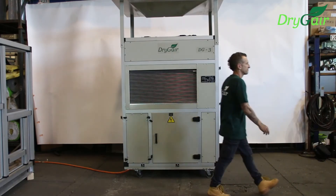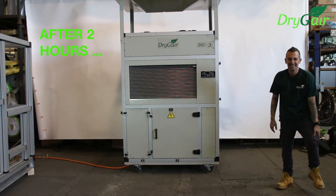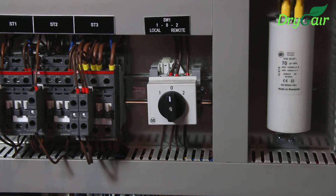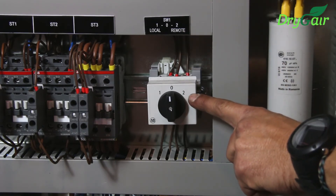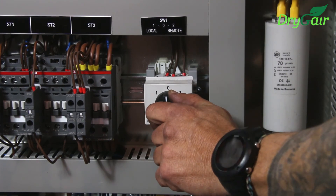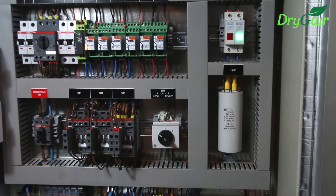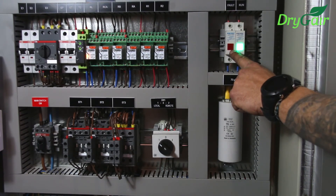Remember that when you first install the DryJair unit, you must wait two hours before you can begin to operate. Two hours have passed and now we are ready to begin. It has three operating modes. When set to zero, the unit is in disconnected mode and is off. When set to one, the unit is in local mode and operates according to the values set in the temperature and humidity controllers. When the unit is set to two, it's in remote mode and is operated and controlled by the climate control system. We will now turn the unit on to local mode. Toggling the switch will cause the green run light to turn on. Make sure that the red fault light isn't turned on. If it is, check the operation manual for troubleshooting.